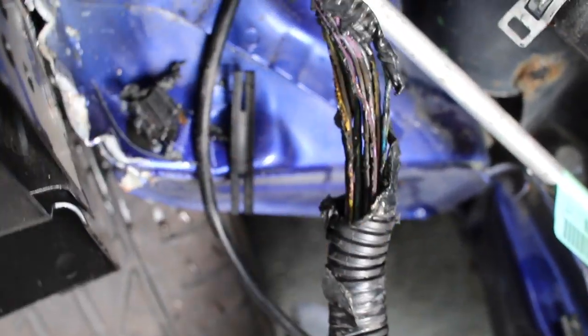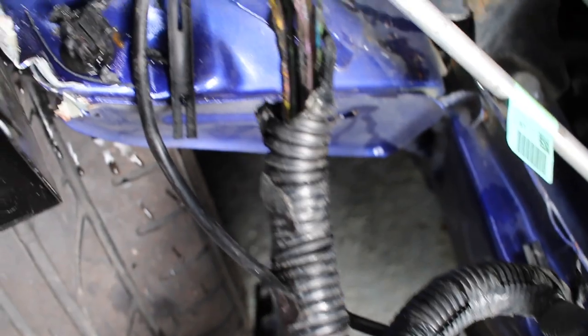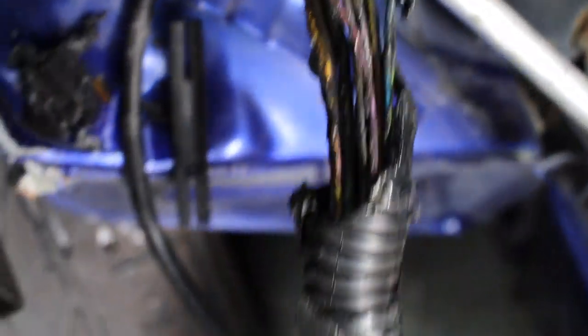Unfortunately there was one casualty of war — this wire here caught fire. So I'm going to have to rewire that. But luckily I've got plenty more of my heat shrink kit, so we'll do all those and get those sorted and then it will be all good again.